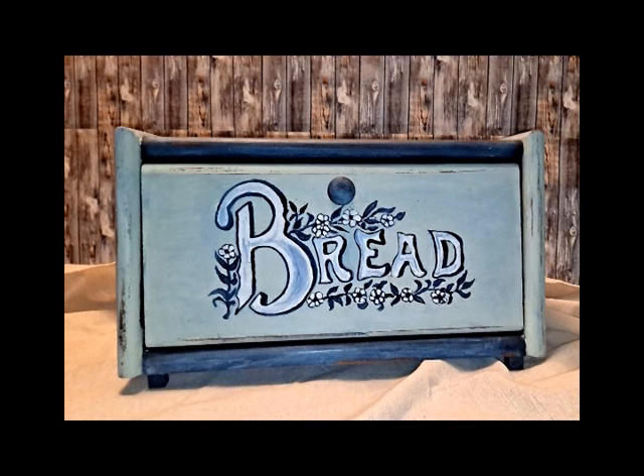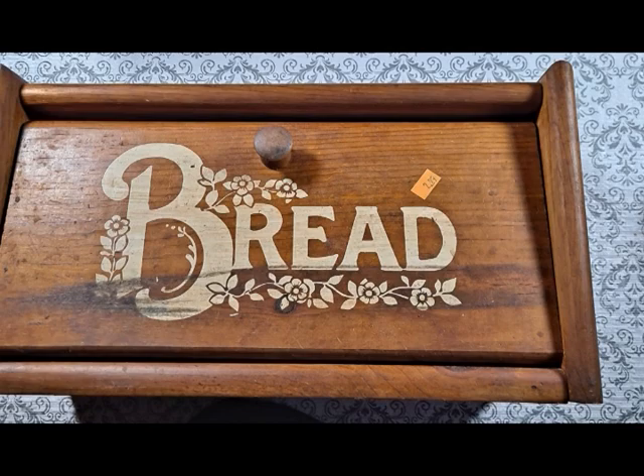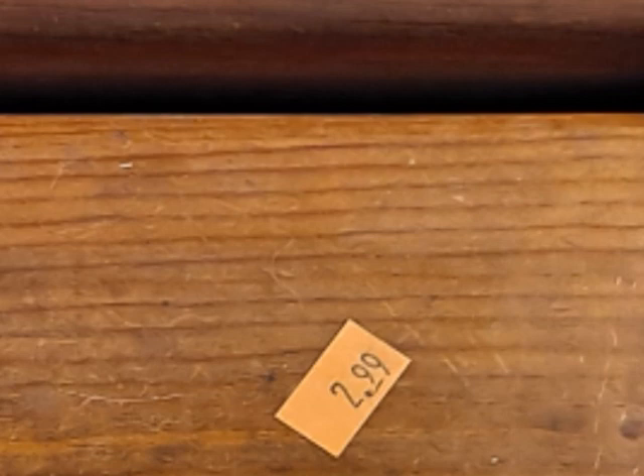Hi, welcome. I'm SD Kelly. I know it's been a while, a year or so. Just look in the description below if you're curious about where I've been for the last year and a half or so. Anyway, I got this red box for $2.99 at a thrift store and I can't wait to show you how I made it over.